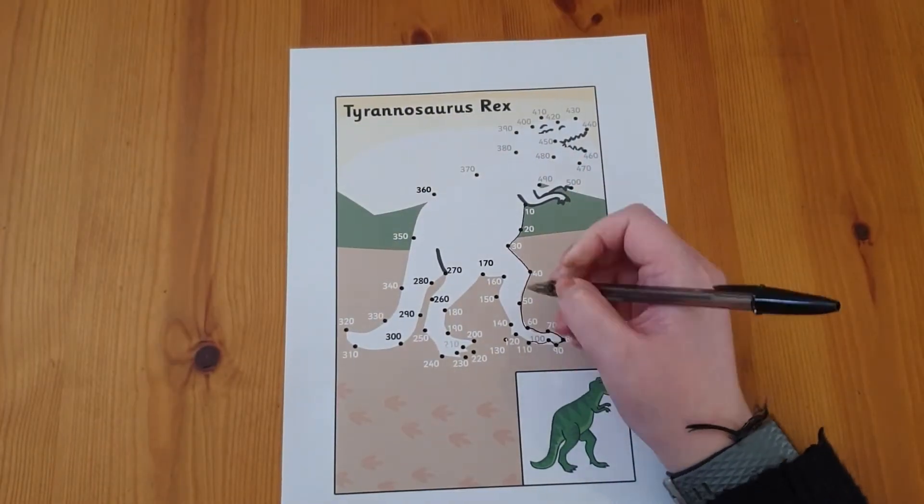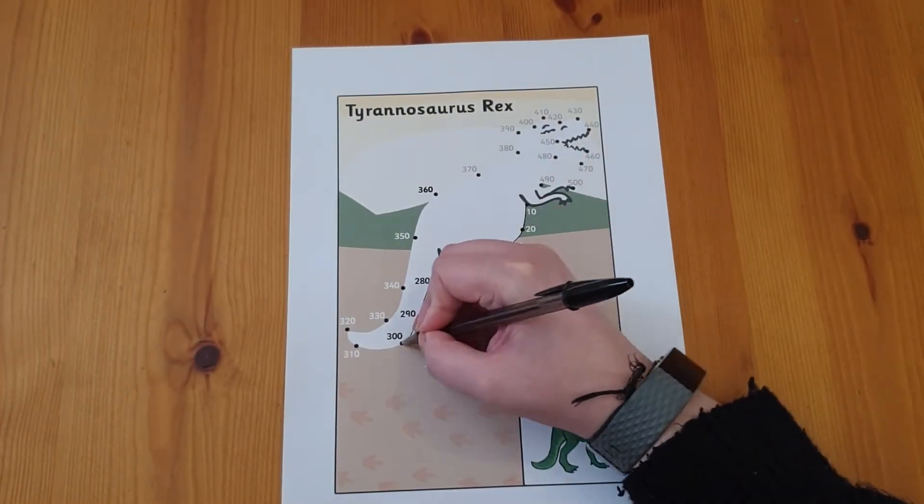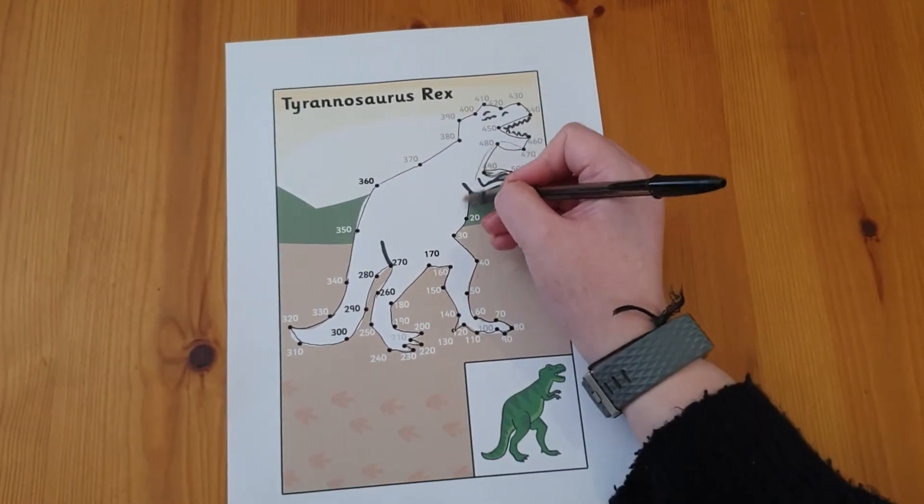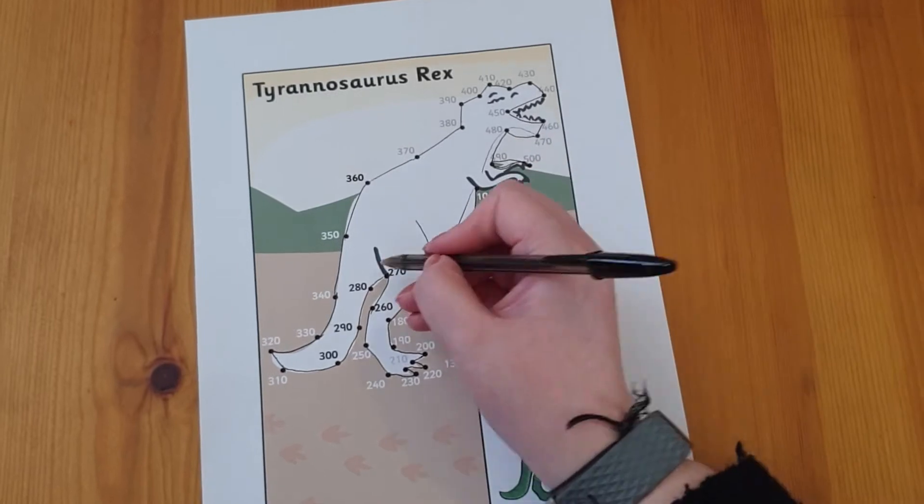Or maybe your child loves dinosaurs — get them to try this Tyrannosaurus Rex counting in tens dot-to-dot, all the way up to 500, then colour it in and put it on your fridge or wall to display.